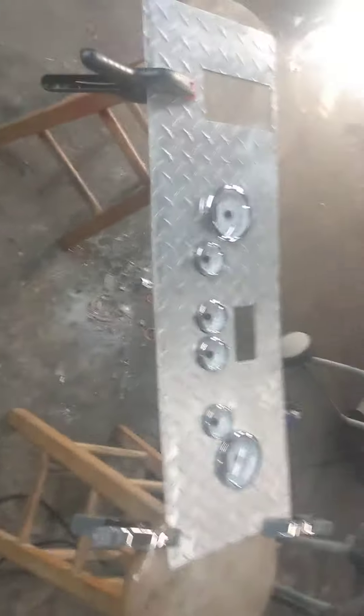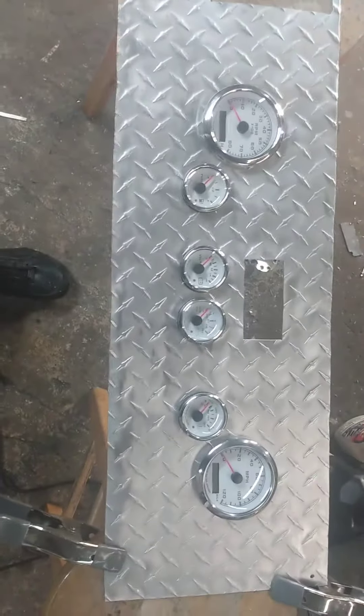I've had the old original crappy gauges, and I think this is going to be much nicer for an international truck that's going to be a food truck.